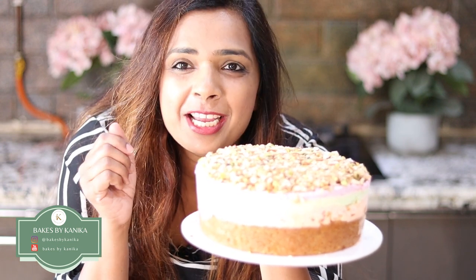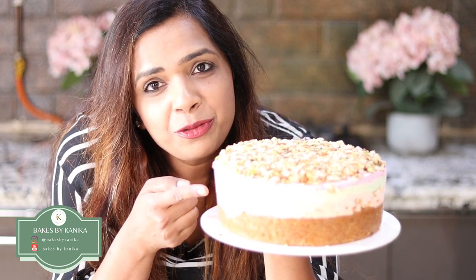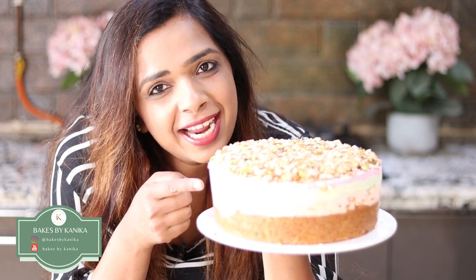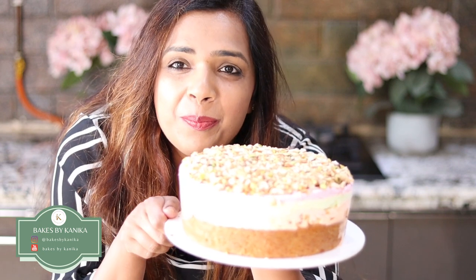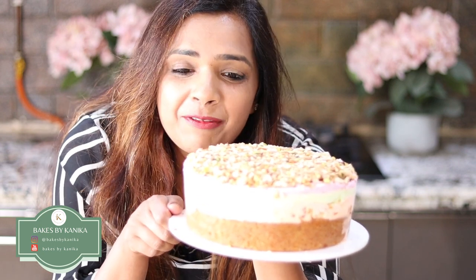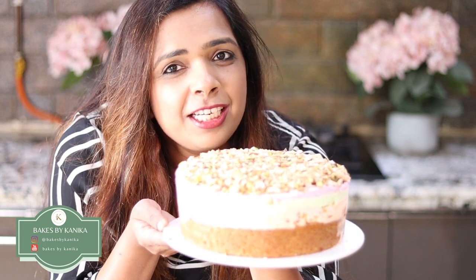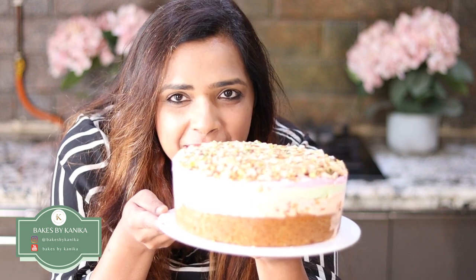We are ready with this wonderful Ice Cream Cassata Cake! You can use your own flavours as you wish, but today we have used vanilla cake, tutti frutti ice cream, pistachio green ice cream, and strawberry ice cream, topped with loads of roasted nuts — almonds, pistachios and cashews — which add so much flavour to this cake. Have a happy summer!